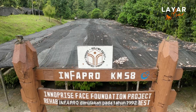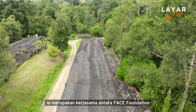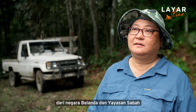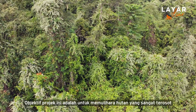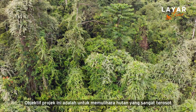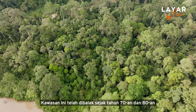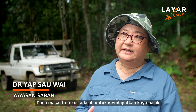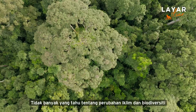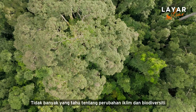INFAPRO started off in 1992. It's a collaboration project between the Face Foundation from the Netherlands and the Assan Sabah. The objective of this project is to rehabilitate the severely degraded forests. This area has been logged over since the 70s and 80s. Way back then, people were thinking of forestry just for timber itself. Nobody knew so much about climate change or biodiversity.